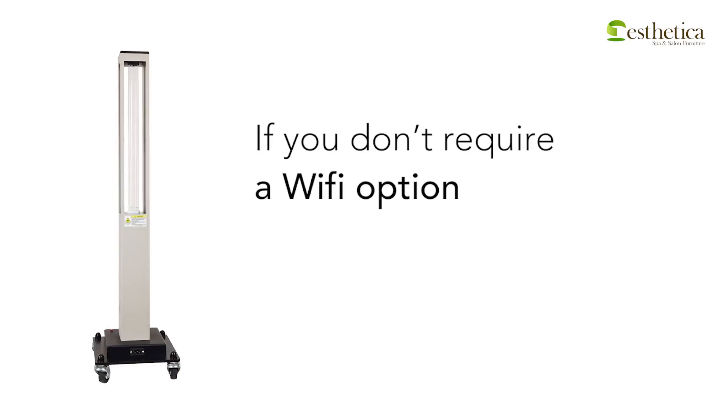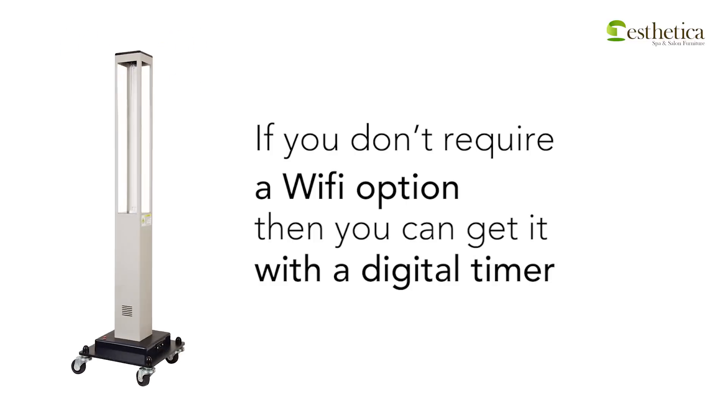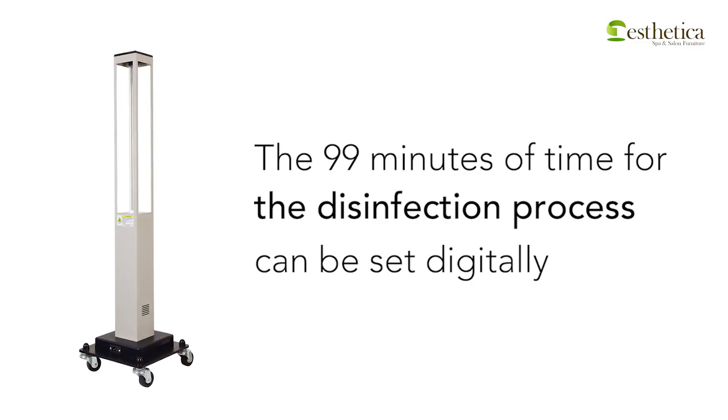In case you do not require a Wi-Fi option, you have the option of choosing the same device with a digital timer. In this, the time of the disinfection process — as long as 99 minutes — can be set digitally.